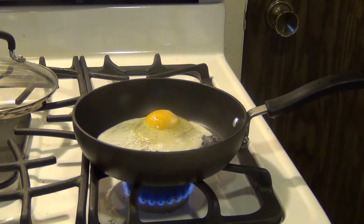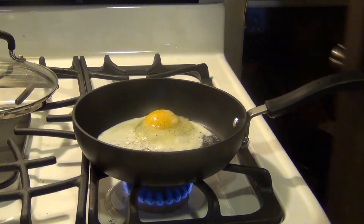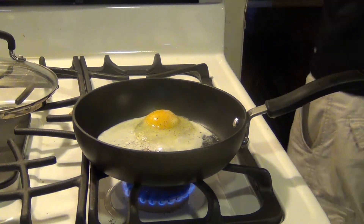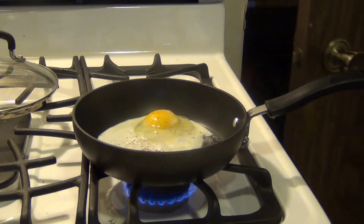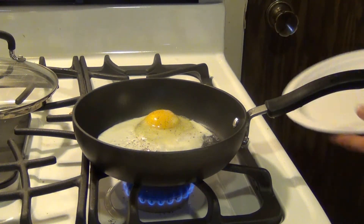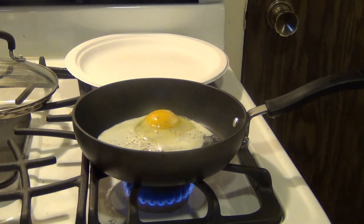We want this on low heat so that it'll harden up the bottom enough for us to flip it, and then we're going to cook it on the opposite side for just about 10 seconds — that'll be an over easy egg. If you want over medium, once you flip it, you just cook it an extra 15 seconds. If you want over well or over hard, cook it even a little bit longer.